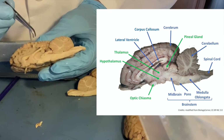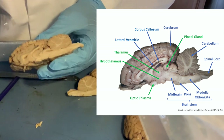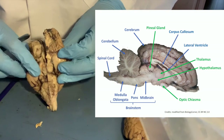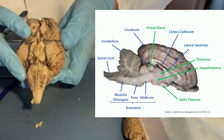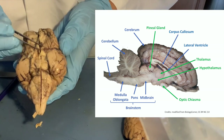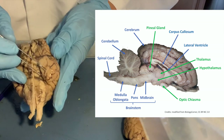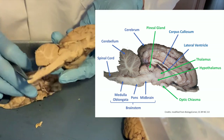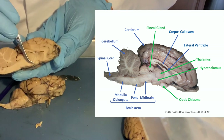We've seen all the structures you need to know. We cut the brain in half, and we also cut the optic chiasma, which was right here — you can still see a piece of it on this half from the dissection.